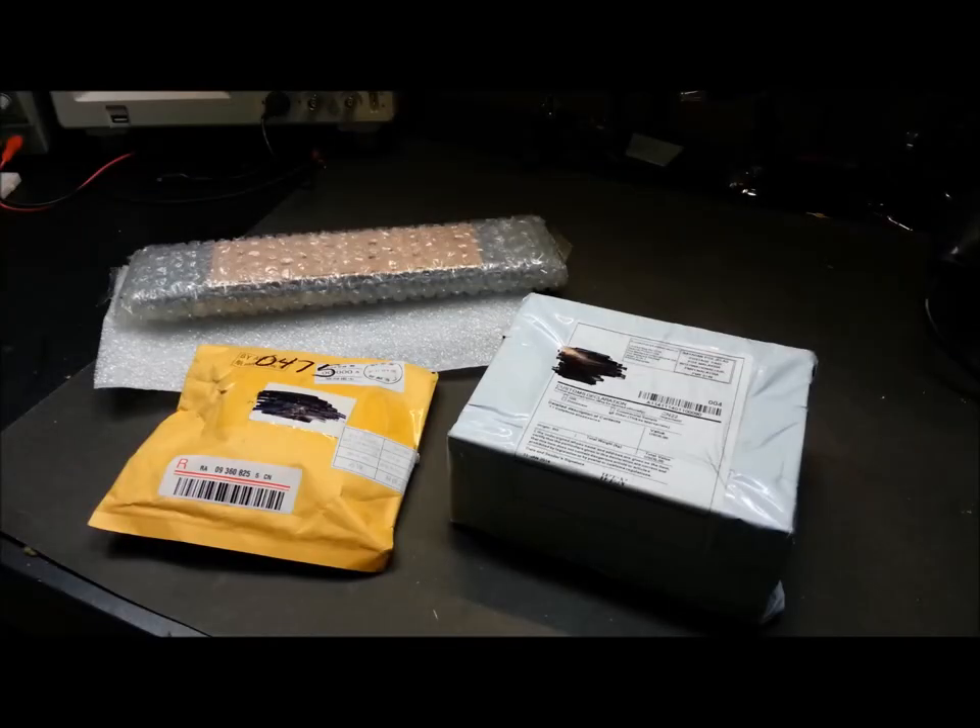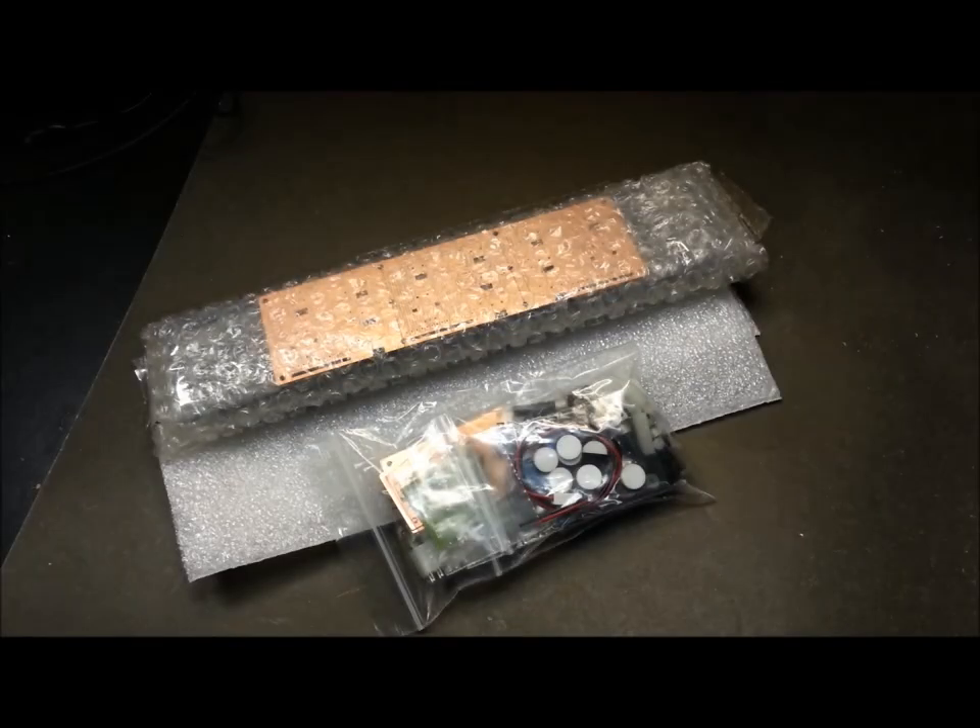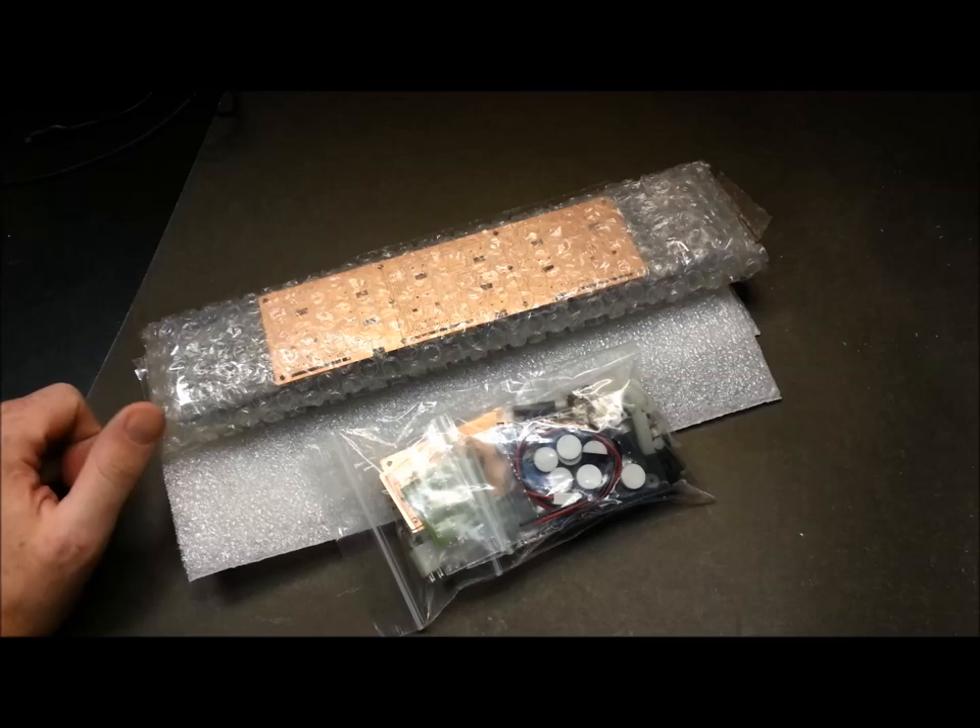Welcome back, glad you could join me today. For those of you new to the channel, my name is Eric. Today I have some packages that arrived and I have no idea what's in most of them — well, two out of three. One I received a long time ago but I didn't do an unboxing and I thought I should share it, so we'll go ahead and get started.